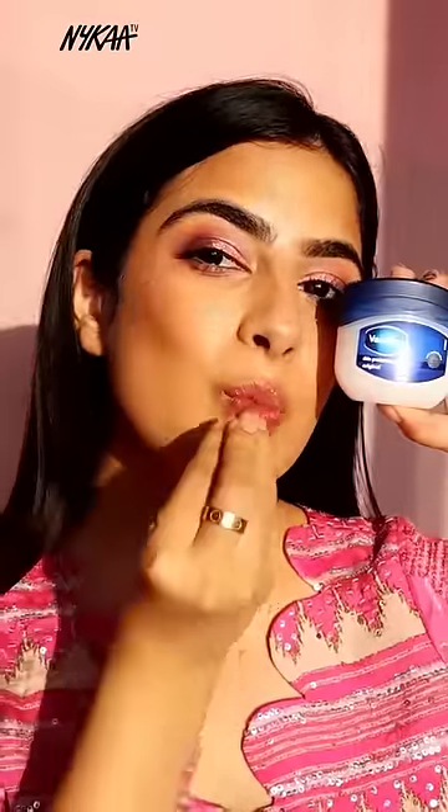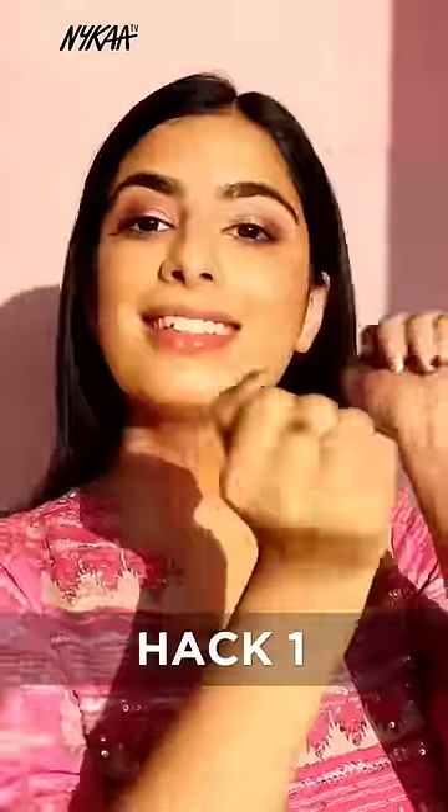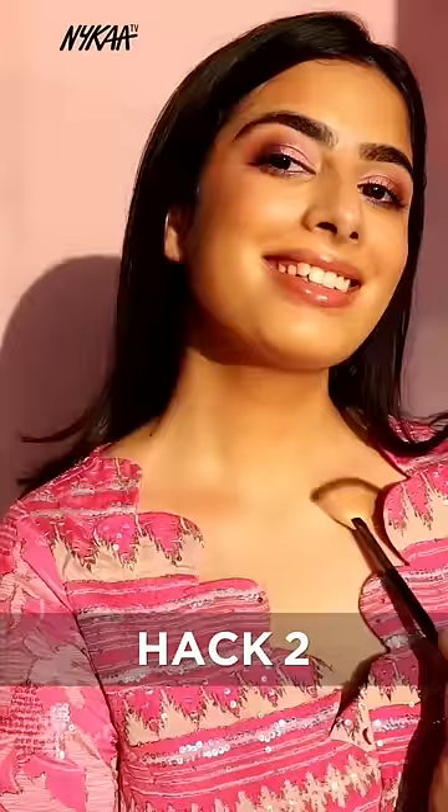5 ways to use Vaseline for the wedding season. First, use Vaseline on your pulse points — this will make your perfume last all day long. Put Vaseline on your collarbones and add highlighter for that extra glow.